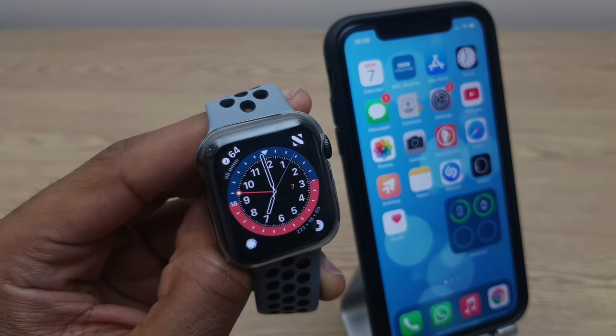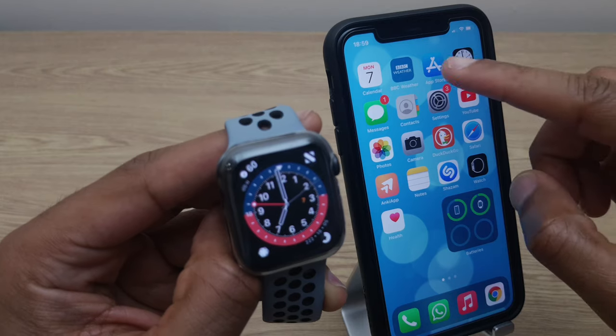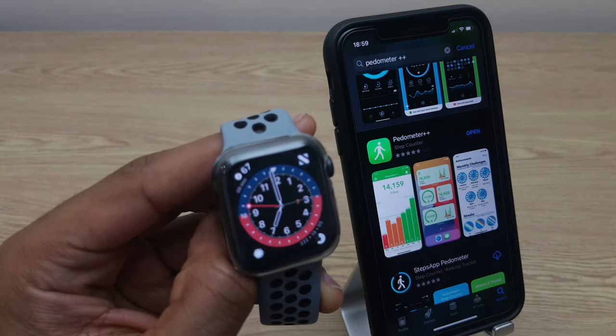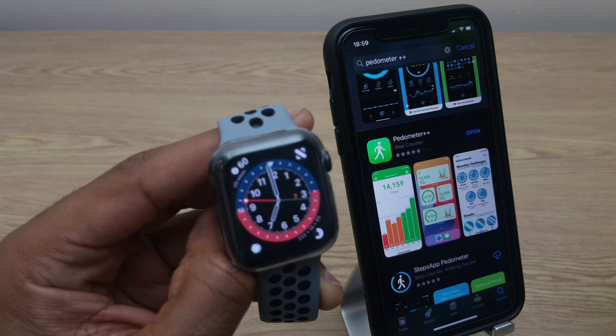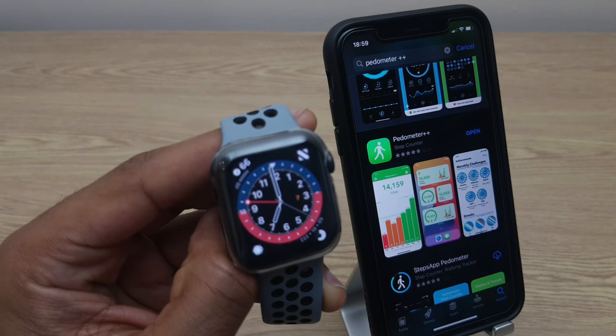So let's turn our attention to the iPhone and to the App Store. We'll do a search for the app called Pedometer++ and once you locate that just click install. Once it's installed you don't need to open it.